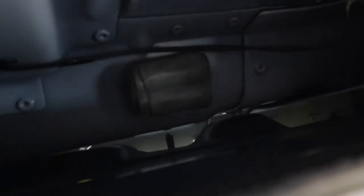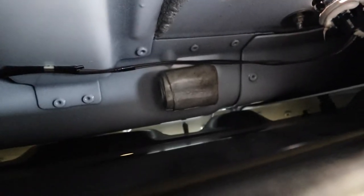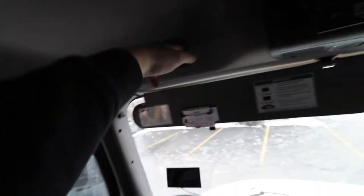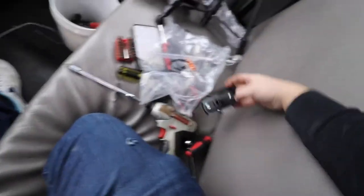Another quick tip: if that sticky gray stuff — which is like some dampening for the back of this — comes out, just know that it goes on the back of it. It just sticks to the back wall and goes up against there. I had this side come out and figured it out, so I put it back in. I'm going to do the last one here and it should only take a couple of minutes and we should be done.